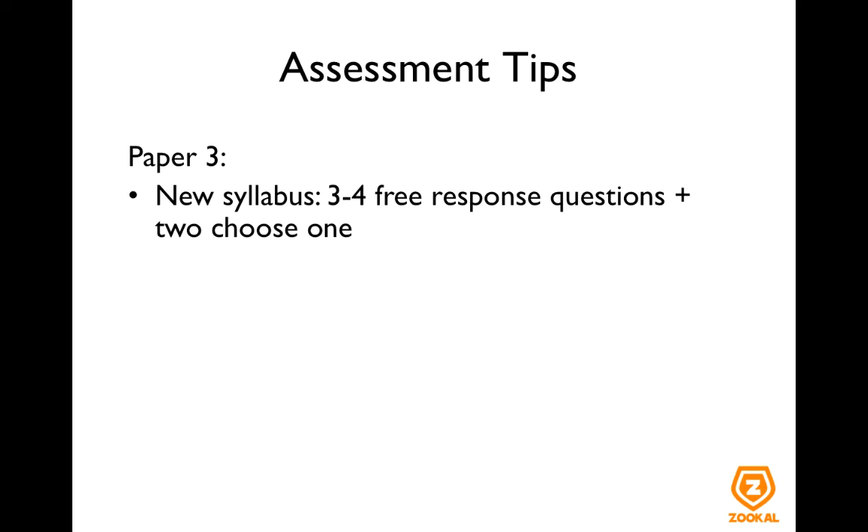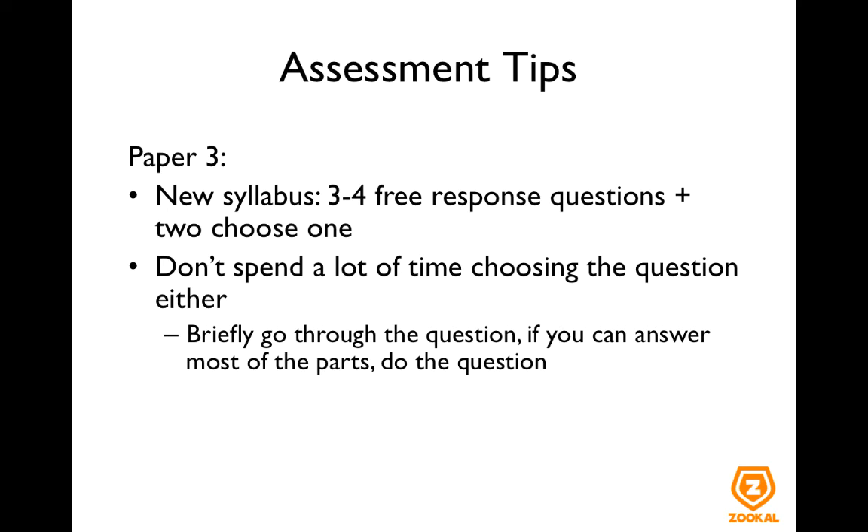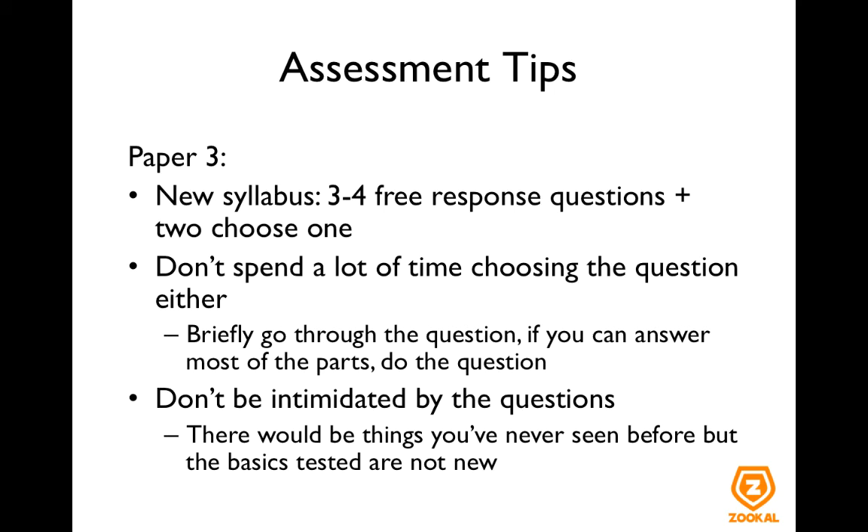For the new syllabus, you have three to four free response questions as well as a choice between two questions. Once again, please don't spend a lot of time choosing — briefly go through the question and if you can answer most of the parts, just do it. Don't be too intimidated by the questions in paper 3. Odds are there will be things you have never seen before, but at the end of the day the basics they are trying to test are not new. So you will have the knowledge you need or be given the information needed. Calmly go through the question — I find that the more intimidating the question looks, the easier it actually is to do.